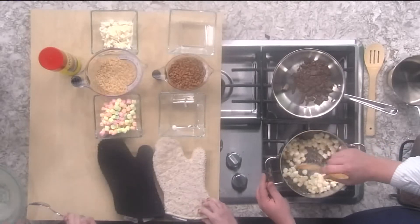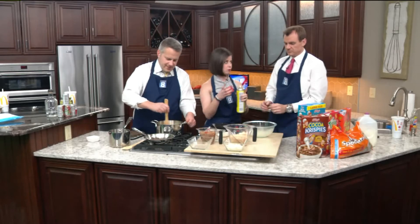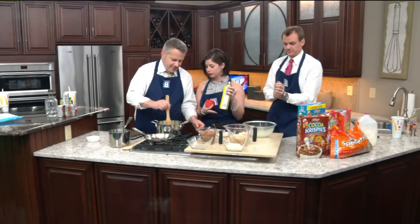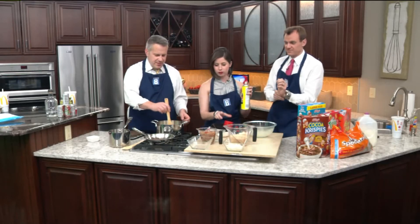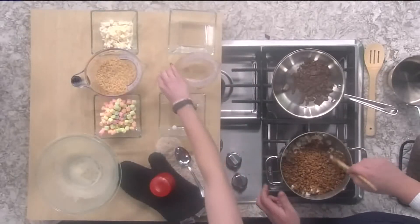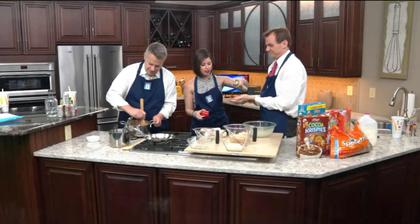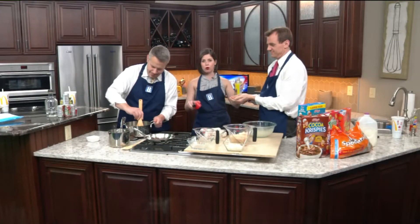John, you've got the bowl. We've sprayed that with Pam, and we're going to spray your hands too. We've got a quick melt on this. Let's throw the Cocoa Krispies in — take those off the heat. Spraying John's hands so it's easy for him to mold the bowl.